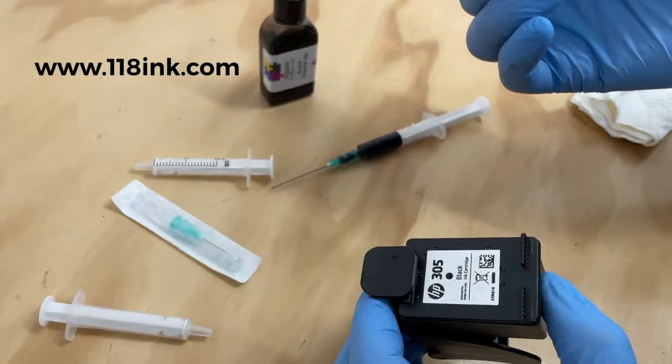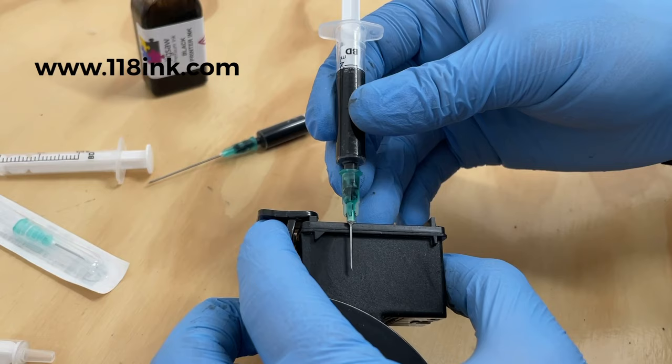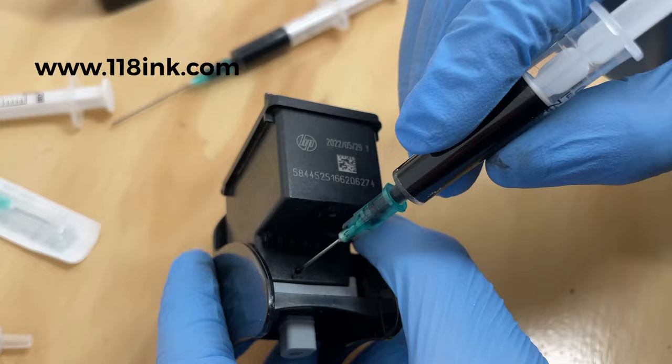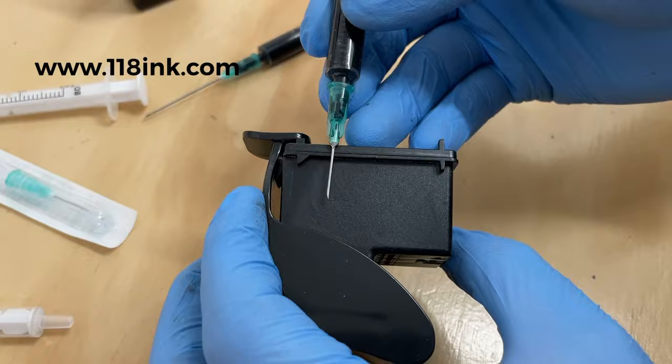This one has a shorter needle so you don't have to worry about how far you put it in. You don't want to put the needle down any further than about halfway, because you want the ink to go into the middle of the sponge. At the bottom of the cartridge there's a filter, and the reason we only go halfway is so we don't damage the filter — if you damage it, it'll allow too much ink in and it won't work properly.